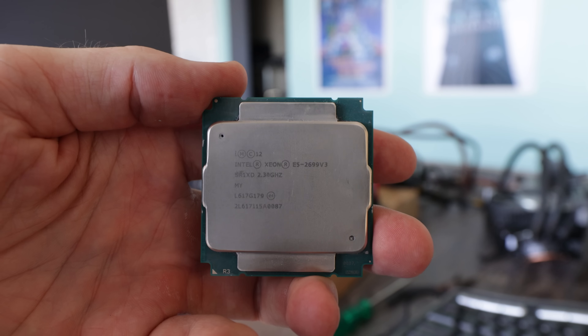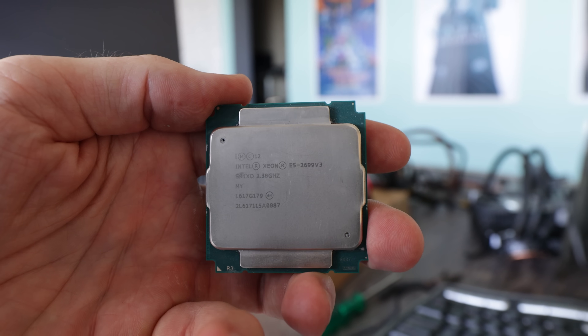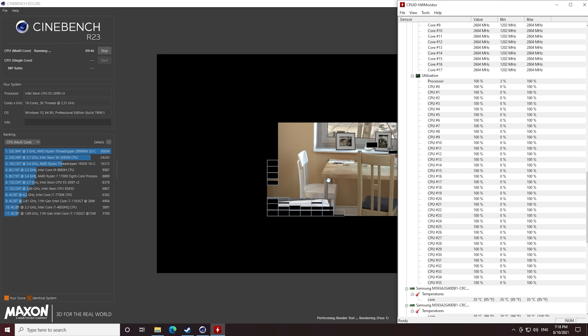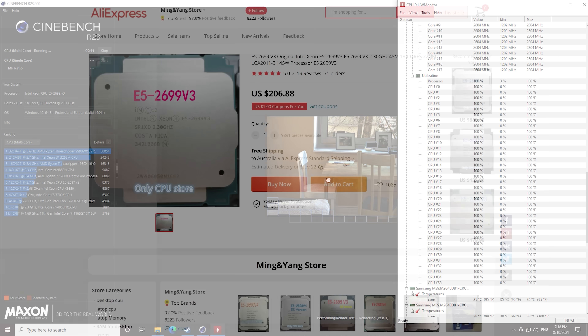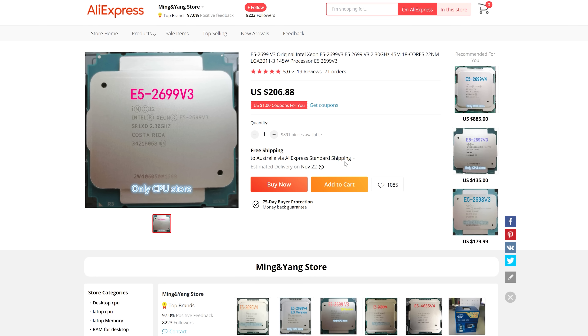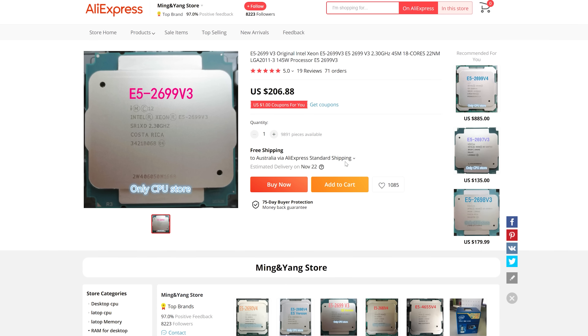18 cores, 36 threads for $200. This is the E5-2699v3. You can get these from AliExpress for that bargain basement price. Now you're probably wondering, what is the catch? Why are these CPUs so cheap? And the truth to that question is, we're gonna do a build today and find out.